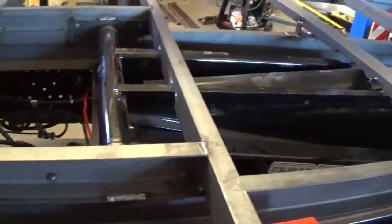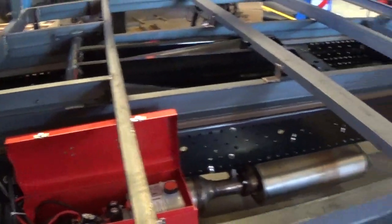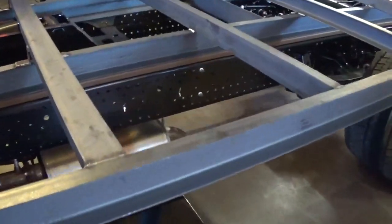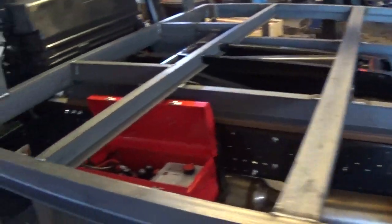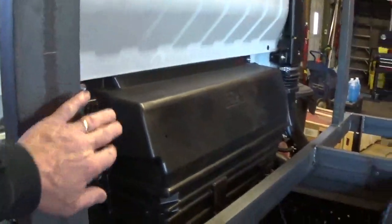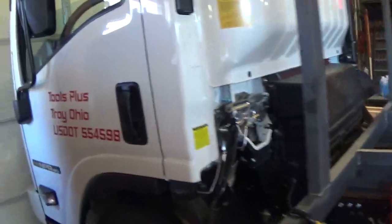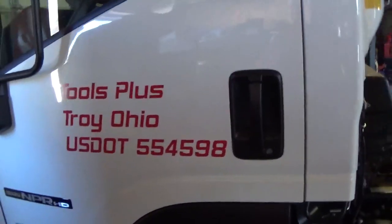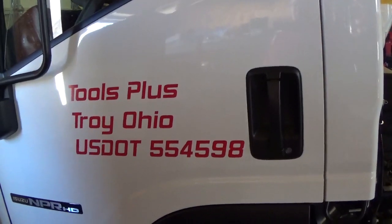We have power up and power down so it closes nice and tight. Our next steps are to weld in some stake pockets, put our decking on, and also put a piece of deck work up at the headache bar so we don't jam anything into the cab. Remember, that's toolsplususa.com — thanks for viewing.